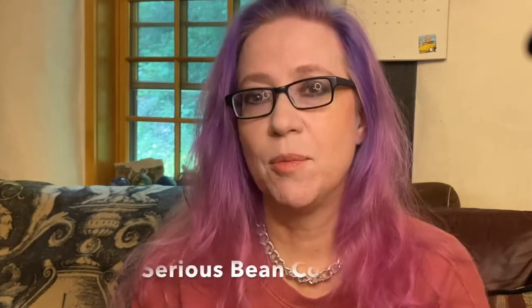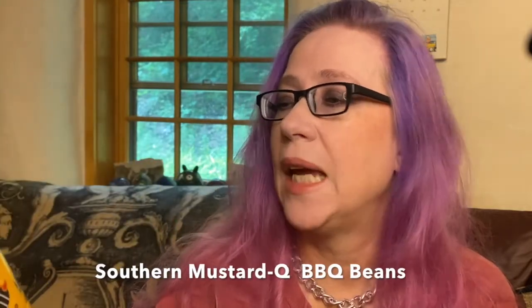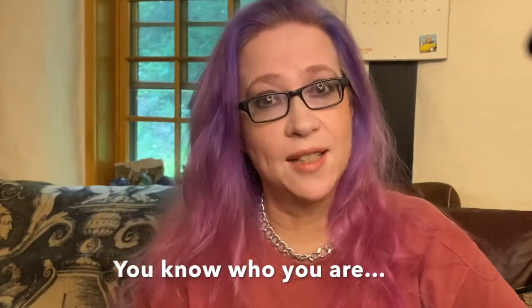Hi, it's Laura. Today, in honor of Eat Your Beans Day, I'm going to do another review of beans from the Serious Bean Co. Today's flavor is going to be their Zwingy Southern Mustard Q BBQ Beans. I am still waiting for my friend to do her taste test of their Dr. Pepper beans, which are also quite good if you've seen my other review. Okay, let's go cook these guys up.